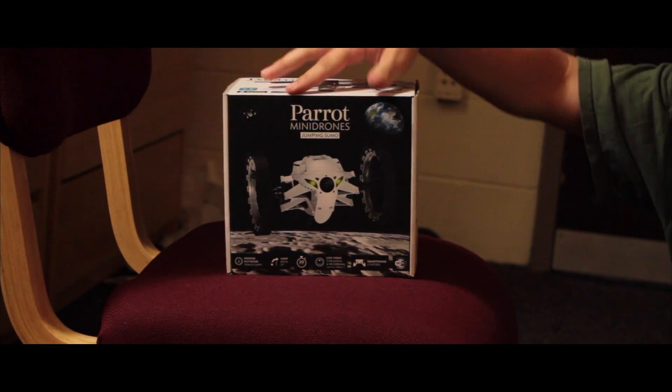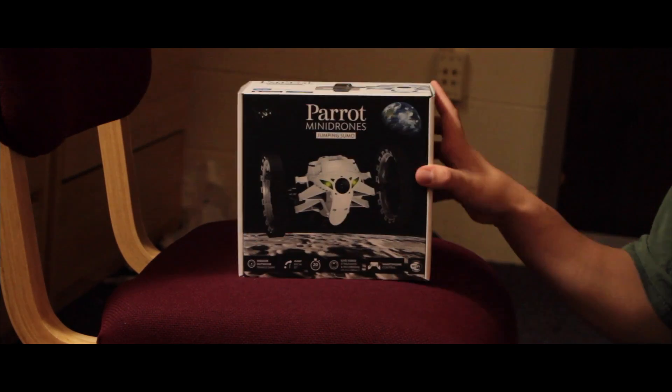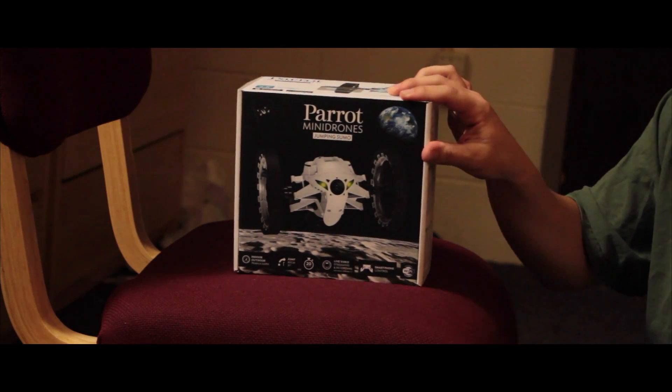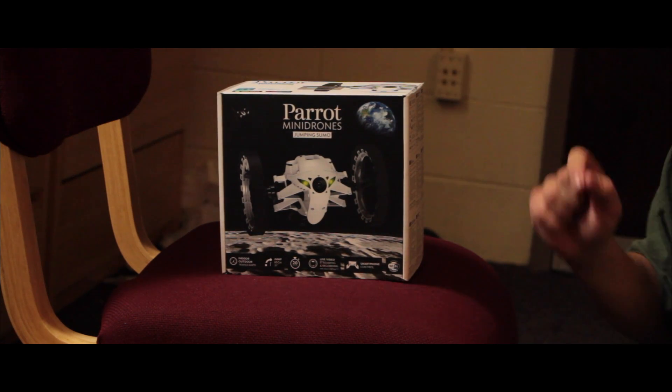Here's the front again. Here's the bottom. Here's the top. There are apps available from the Apple App Store and the Google Play Store so you can control it. The app is called FreeFlight 3 and it is available for free.